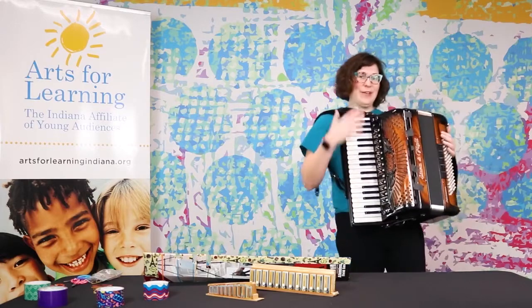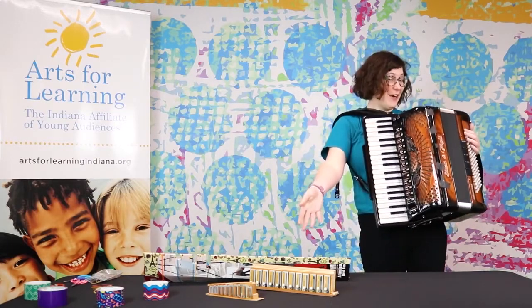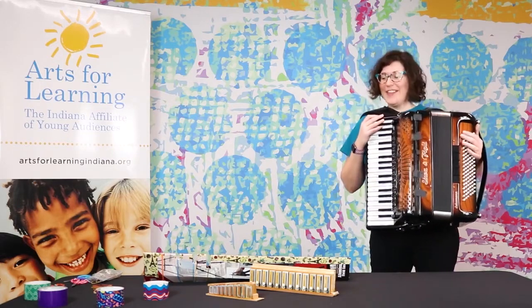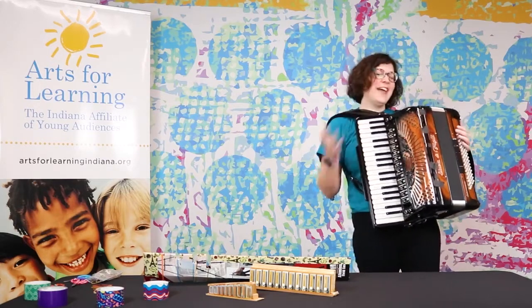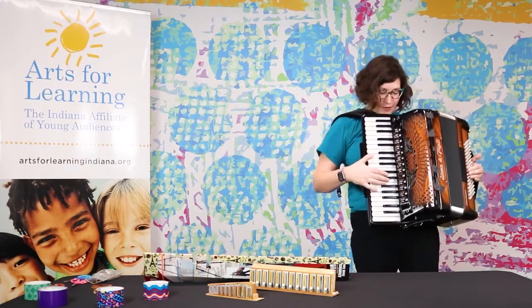Today I'm going to be playing my accordion. I'm going to be showing you the inside parts of the accordion and then I'm going to be showing you an example of how you can make your own instrument at home.